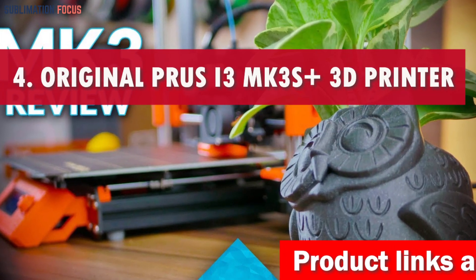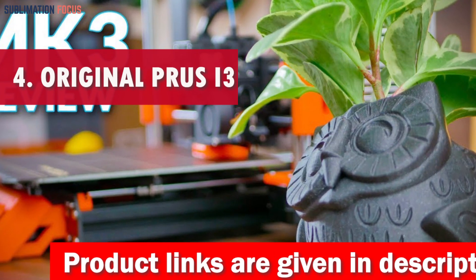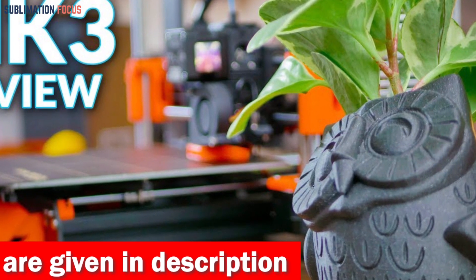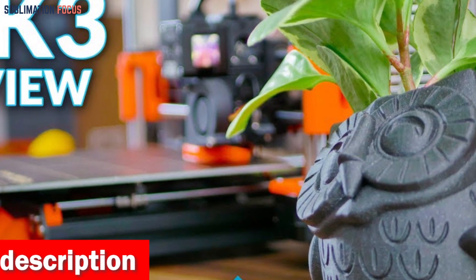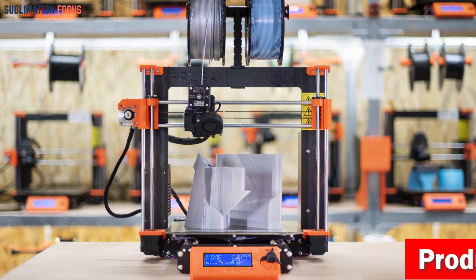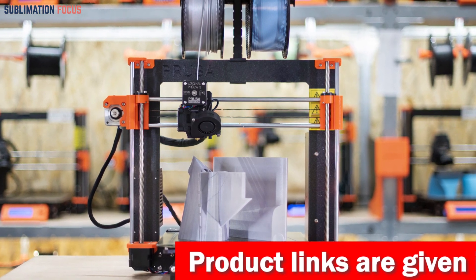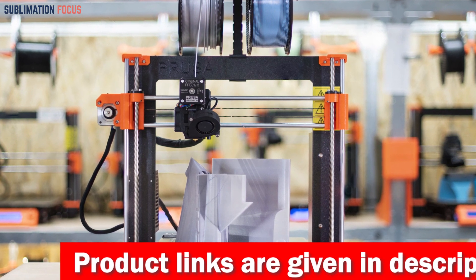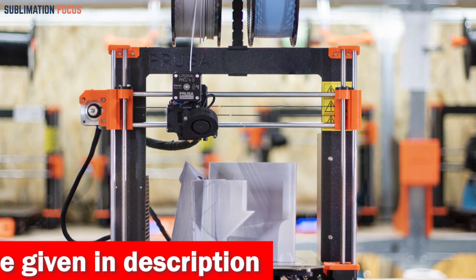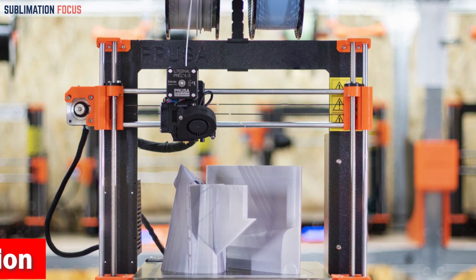Number four is the Original Prusa i3 MK3S Plus 3D printer, the latest iteration of Prusa Research's acclaimed lineage. It is equipped with a US power supply and an 8-gigabyte SD card. Precision is ensured through automatic mesh bed leveling, an IR filament sensor to guard against interruptions, genuine Gates belts, and Bondtech drive gears, all managed by the Einsy RAMBo motherboard.